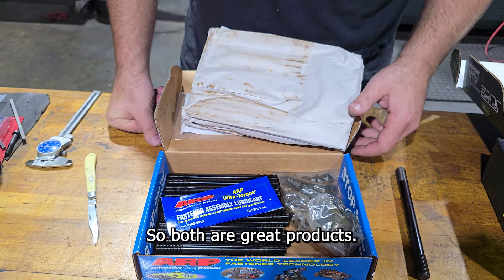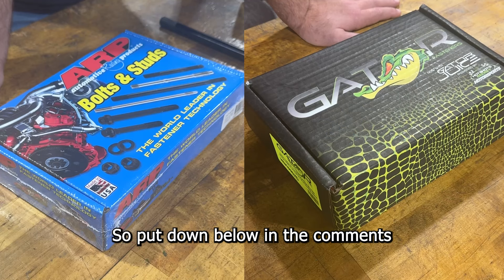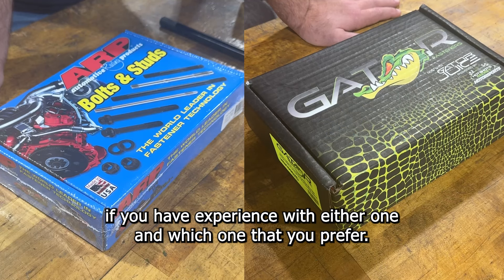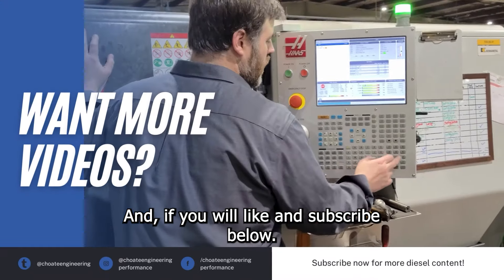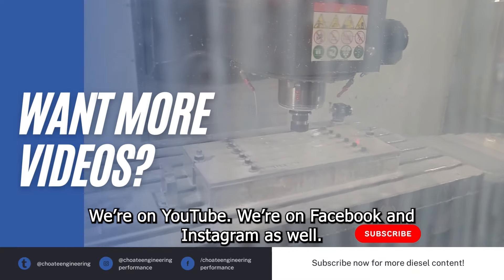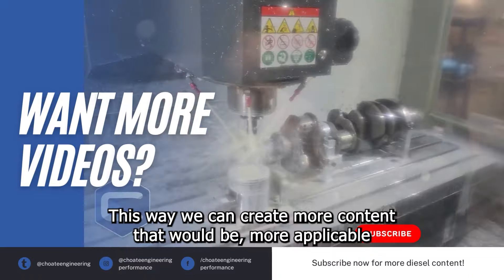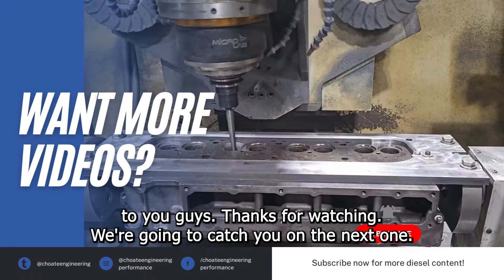Both are great products — the Gator and the ARP. Put down below in the comments if you have experience with either one and which one you prefer. If you like and subscribe, we're on YouTube, Facebook, and Instagram as well. This way we can create more content that's more applicable to you guys. Thanks for watching, we'll catch you on the next one.